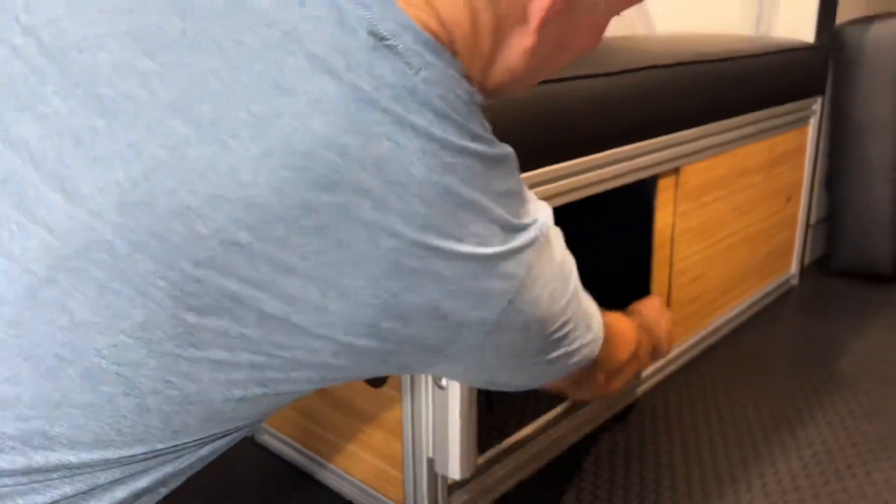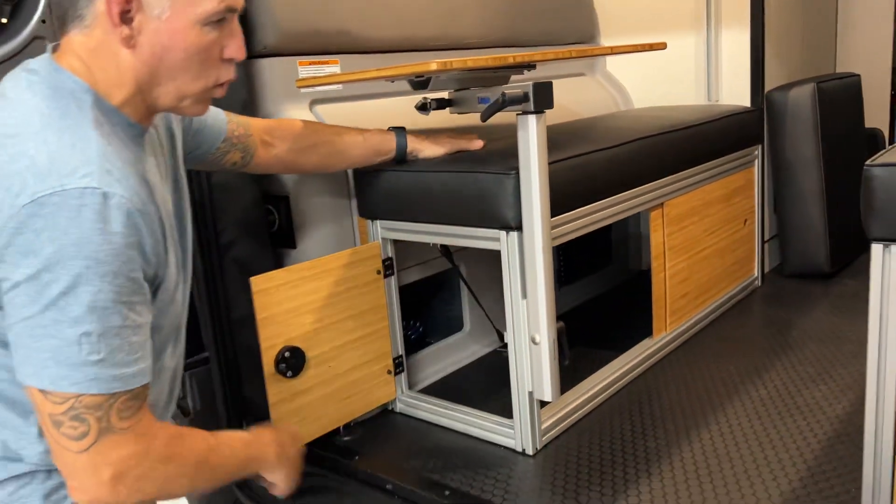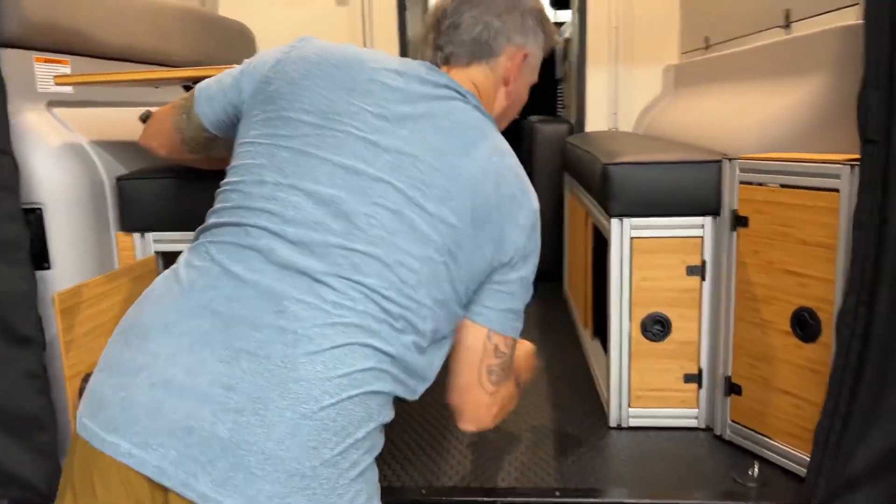Let me open this up for you so you can see — same storage, same everything, just a nicer finish.